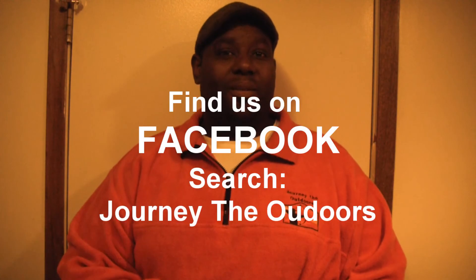Another episode of Dave's Country Den comes to an end. Till next time, when we take you from the tree stand to the table. Enjoy your harvest.